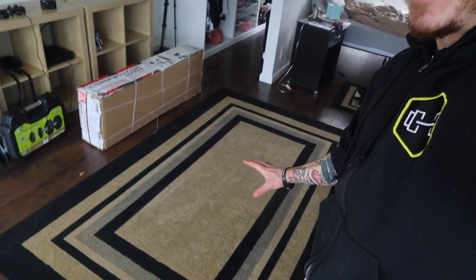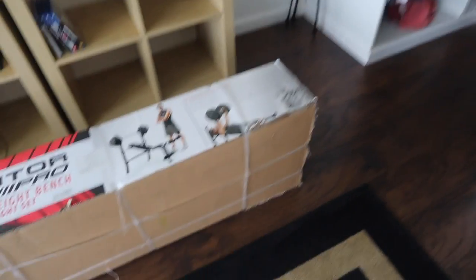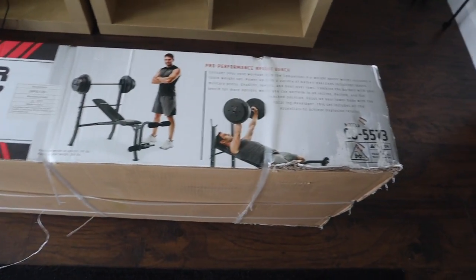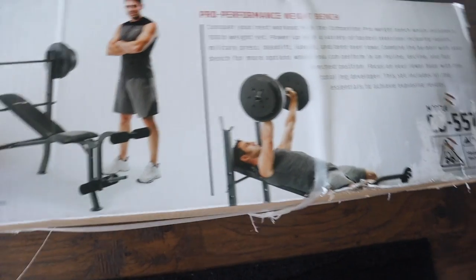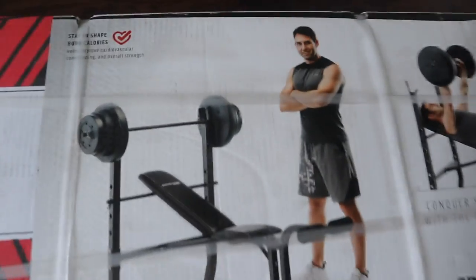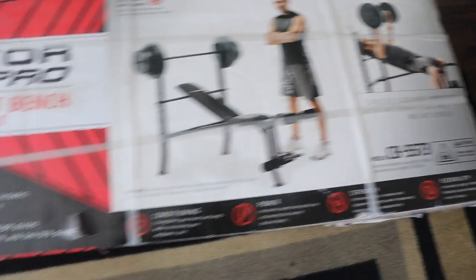I have taken down my coffee table and bought the jankiest bench slash kind of home gym weight set. This is basically the cheapest that you can find. It was $139, but it is 100 pounds of weights that come with it — vinyl weights. This guy seems pretty satisfied. What do you think?